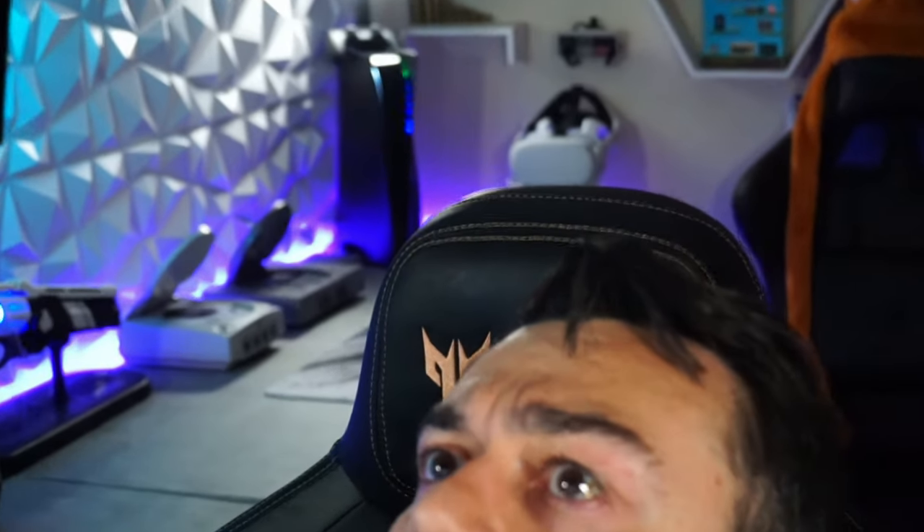You might notice a new addition to the Gamer Heaven. Let me zoom in for you. Yeah, that's a PS5.